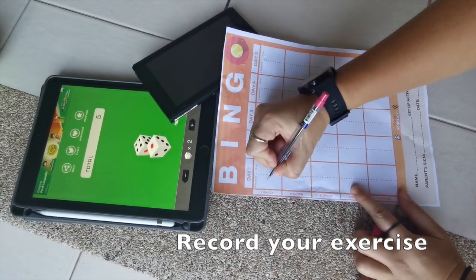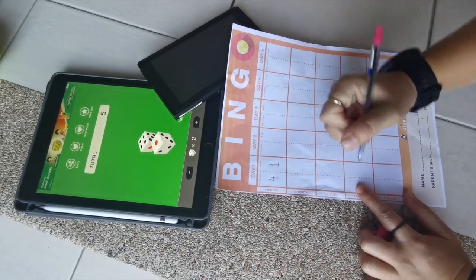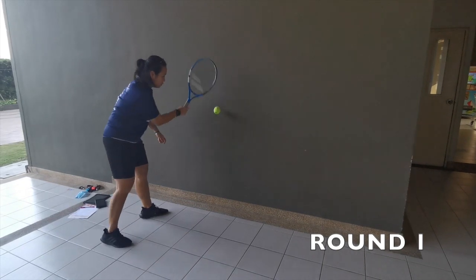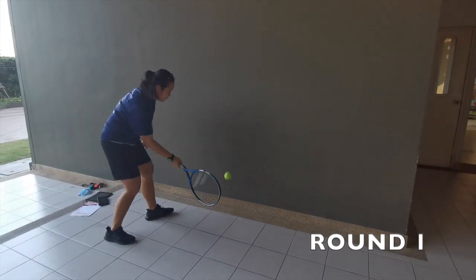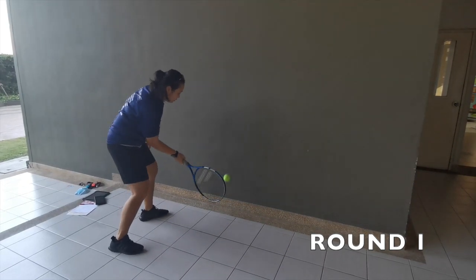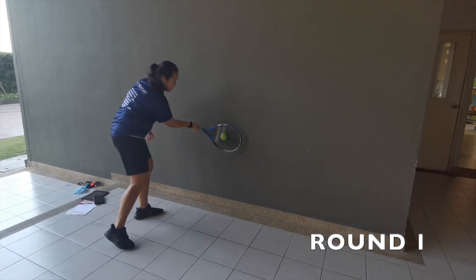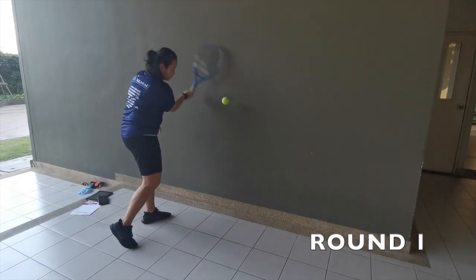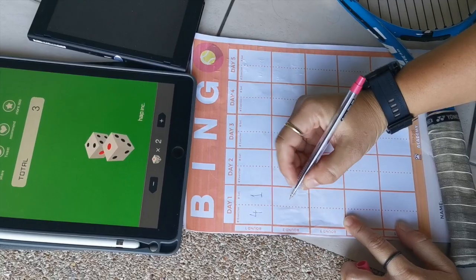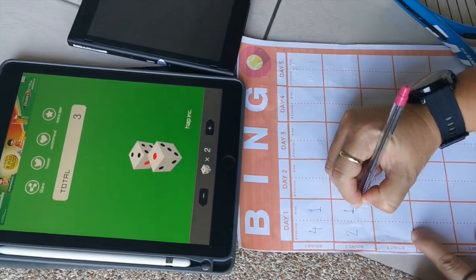Okay, so I got exercise number 4 and I am going to do one set. Exercise number 2 and then I am going to do one set.